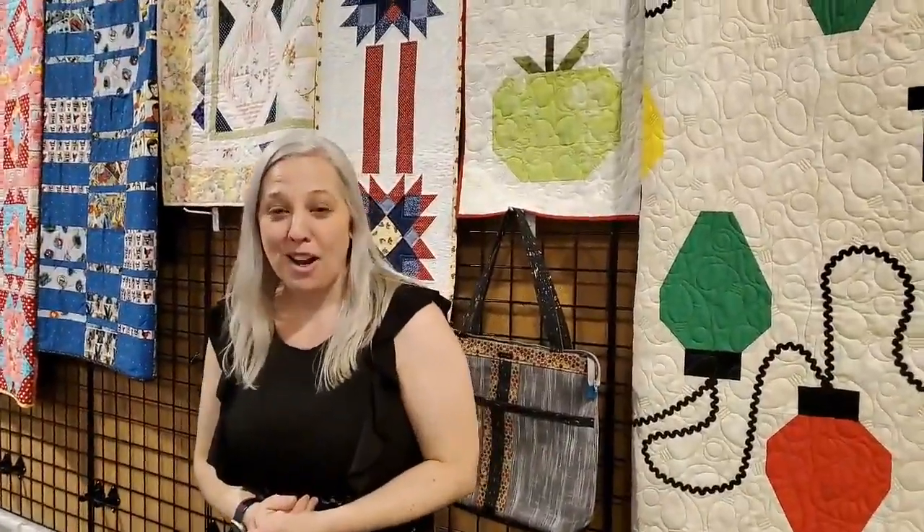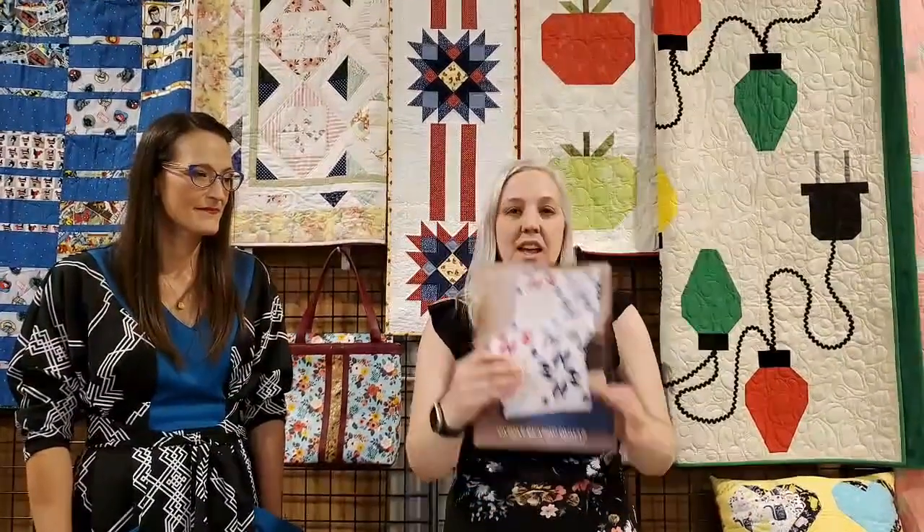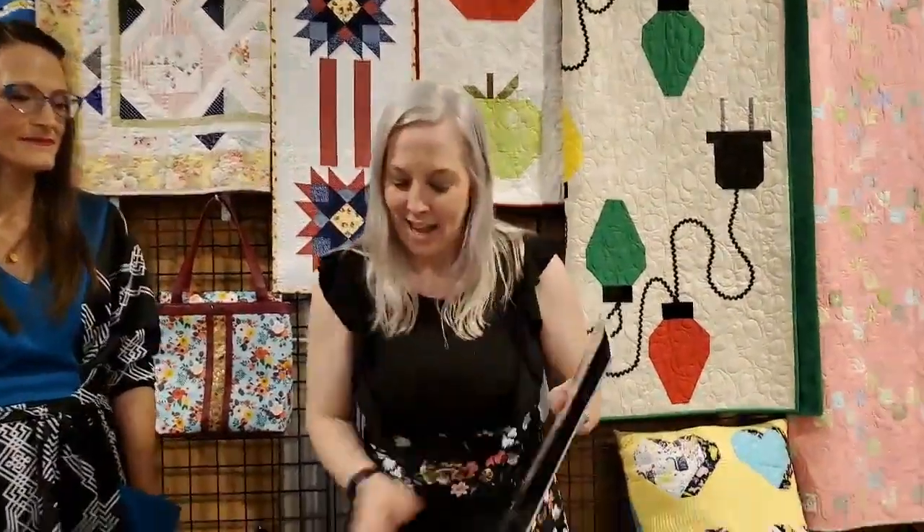Those are the books and projects we brought in for you guys, and we are going to wrap up. If you liked, commented, or shared, your name got put into the drawing to win a prize. I'm going to announce the first winner, who will get this quilting book. The winner is Diane Strauss. If you are Diane Strauss, make sure to give us a call.